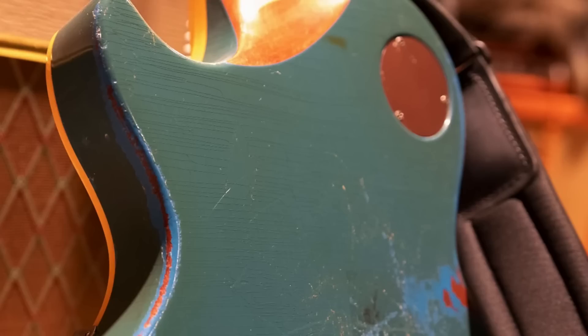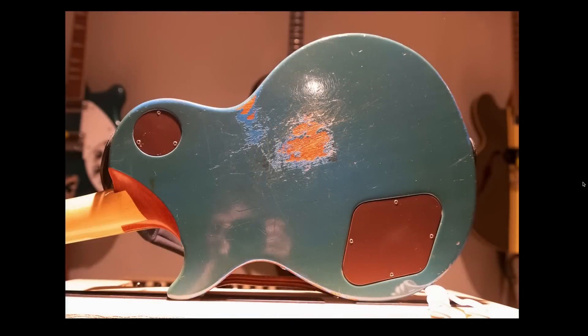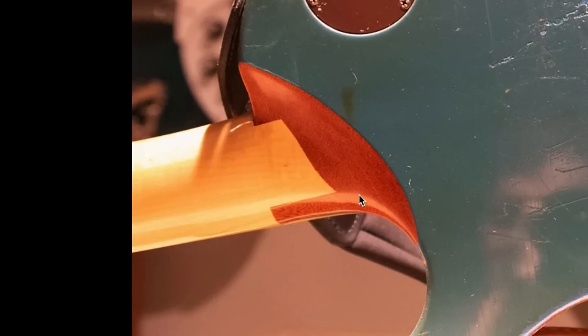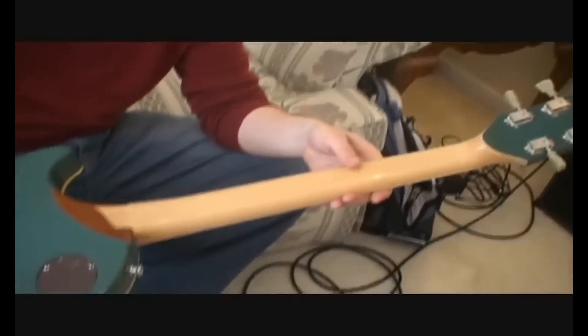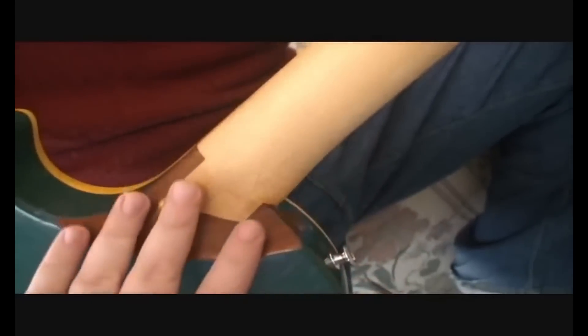Look at all the finish checking — this is natural wear and tear. You can see the way the Bahama Blue finish originally looked: a very bright, vibrant blue color, and it's just been worn down into the mahogany areas. They shaved the heel down here in order to get better upper fret access, and they actually did that really well. There's a video attached to the listing — apparently they did it because his fingers were so short he couldn't get them up and over the fretboard, and naturally that's just going to be much more comfortable to play.